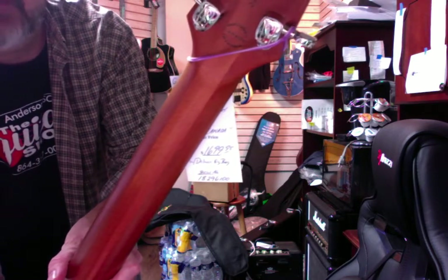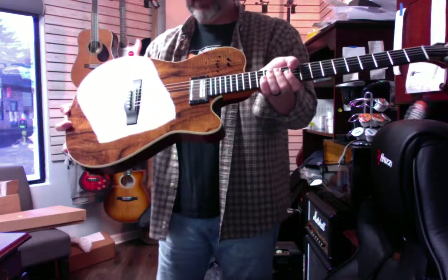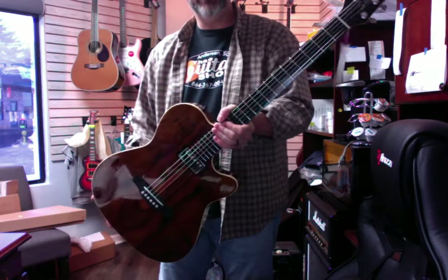Yeah, it might be upside down or backwards on this video, but anyways — very, very cool guitar. It's a little bit different from the Acoustasonics, but in some ways kind of similar.